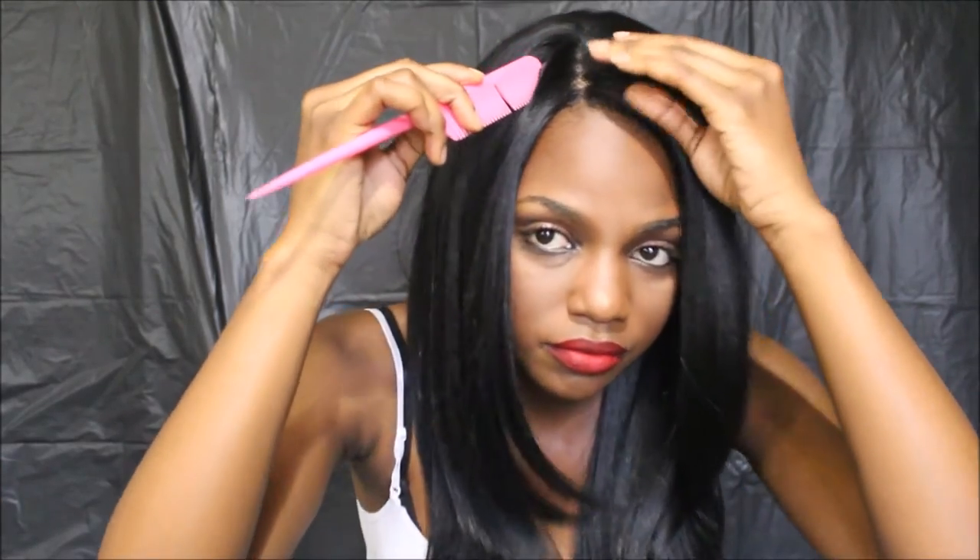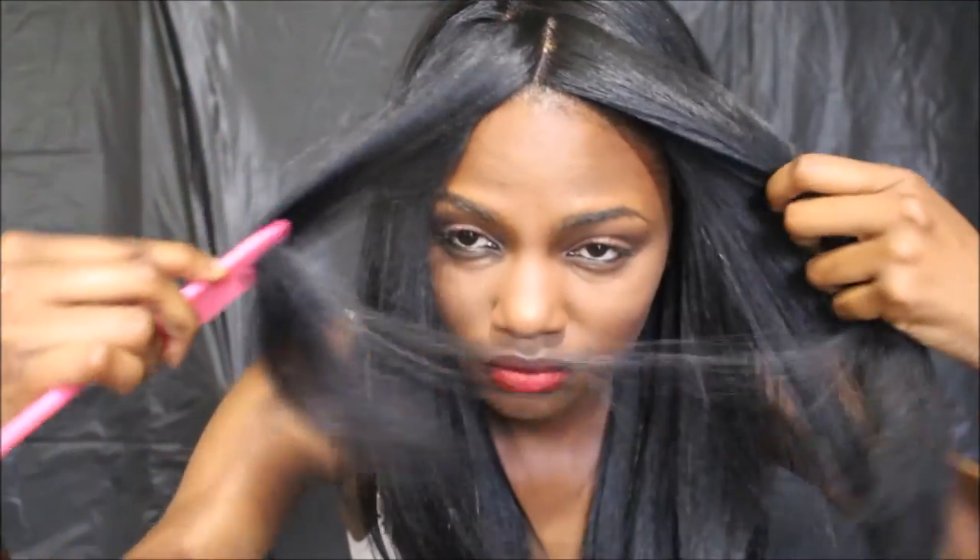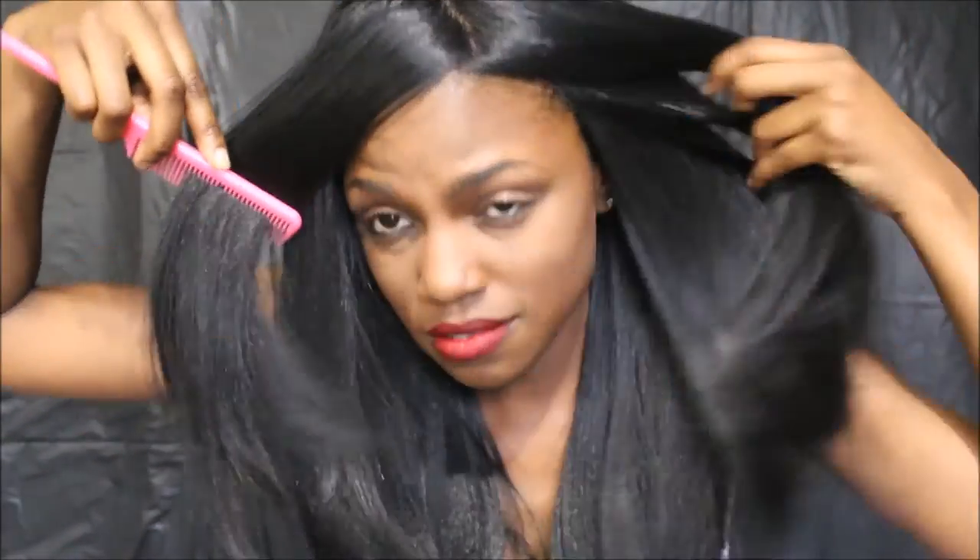This is a versatile part, so you can part it anywhere. When you first get the wig it comes naturally parted this way, but you can flip it over for a middle or side part — whatever you want to do. You can get more hair this way, or make it a middle part. You can wear it a multitude of ways, but you have to mold it to fit your preference. When I tried a different part, the hair started flipping everywhere because it's set in the natural part it came in from the package.